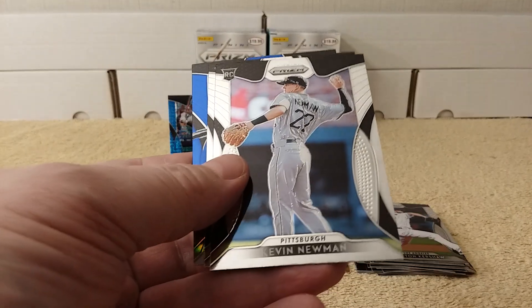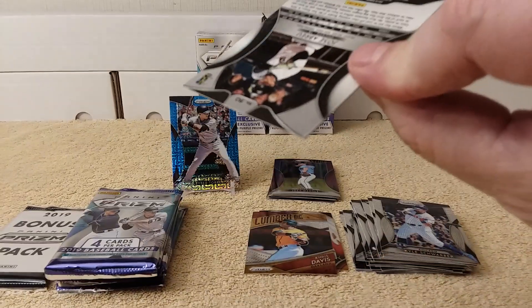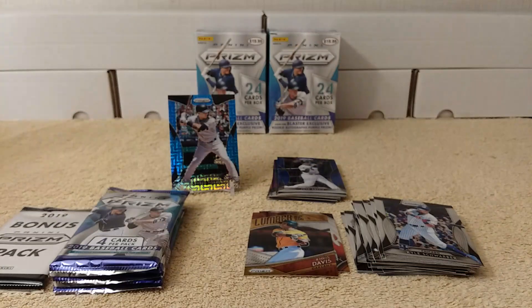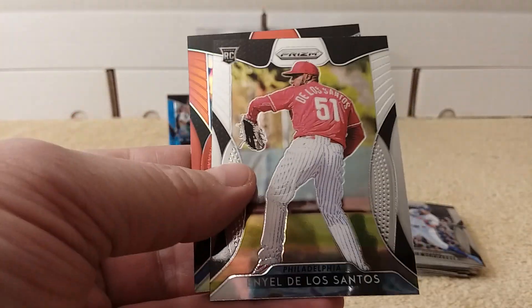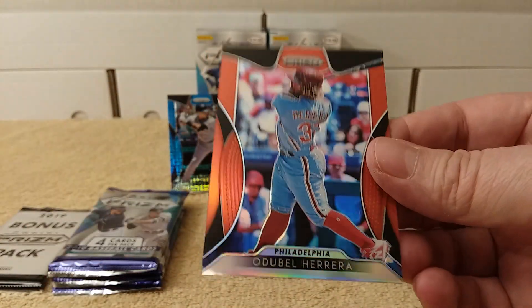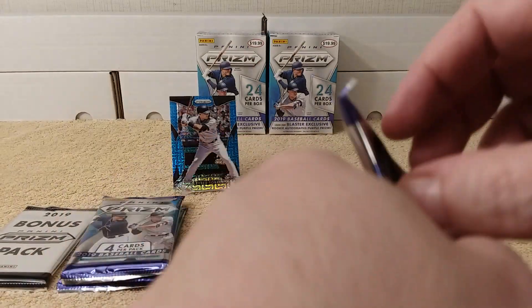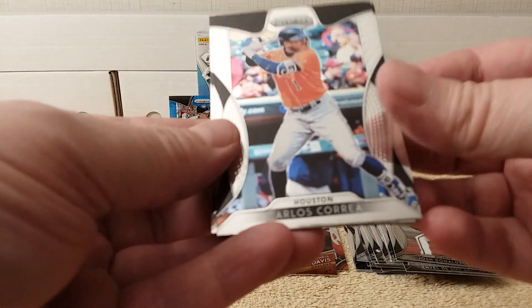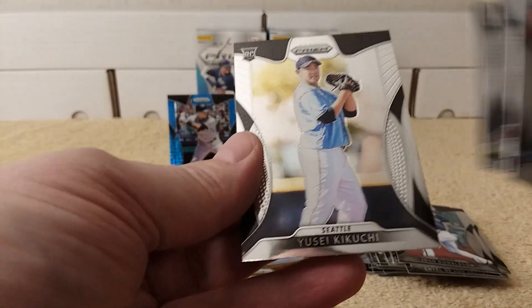We have Kyle Schwarber, Kevin Newman rookie card, and Kramer rookie card. And a blue parallel of Jose Abreu. I always check the back just in case, because it'll be extra shiny and numbered or something. Josh Donaldson, Hunter Renfro, Ineo De Los Santos rookie card, and behind him Udiba Herrera red parallel. Carlos Correa, Andrew Benintendi, Kevin Pillar, and Kikuchi rookie card.